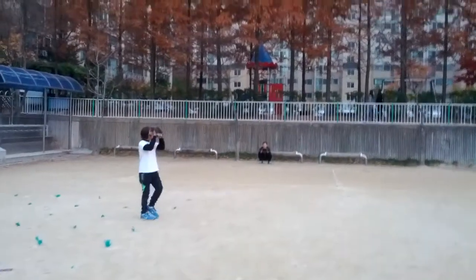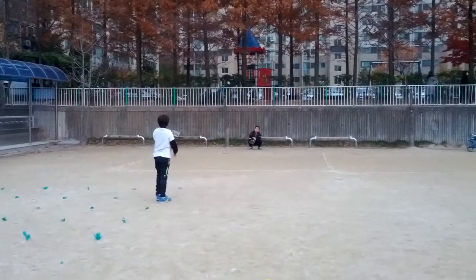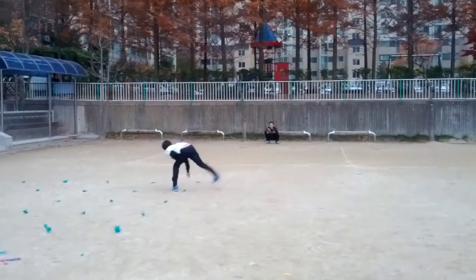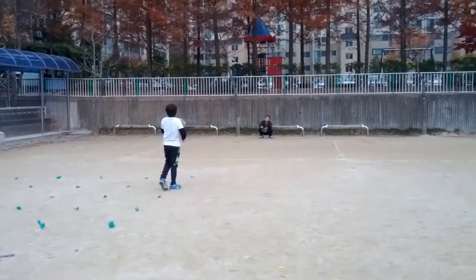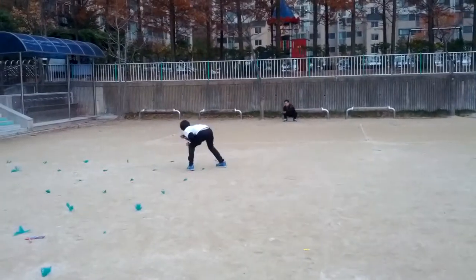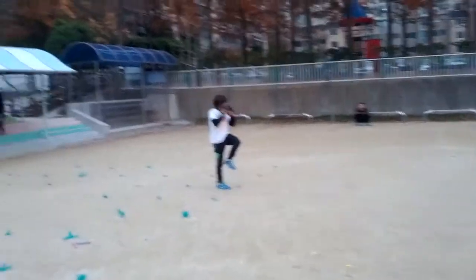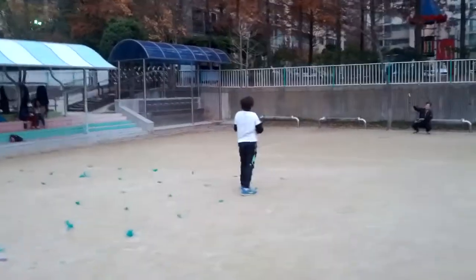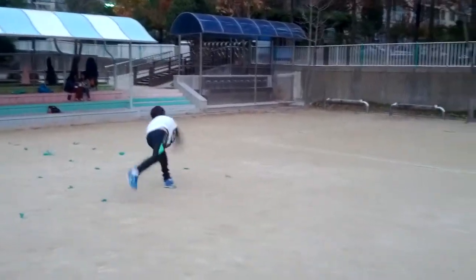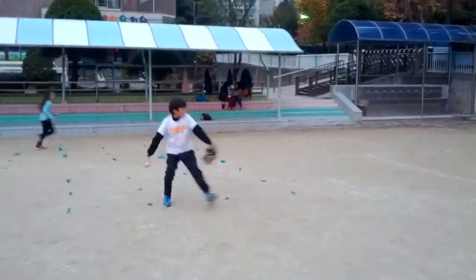Skylar pitching with Dad. Look at his technique and form.